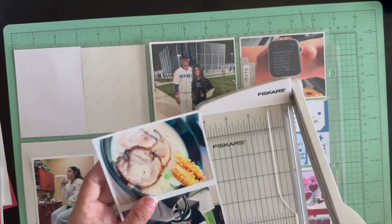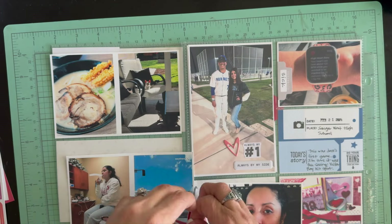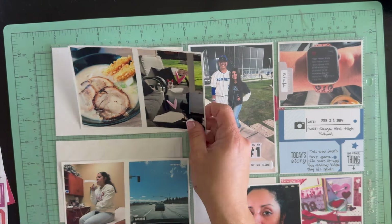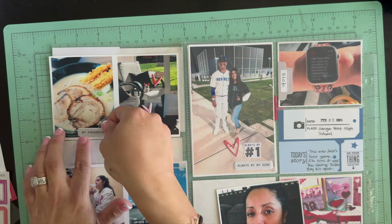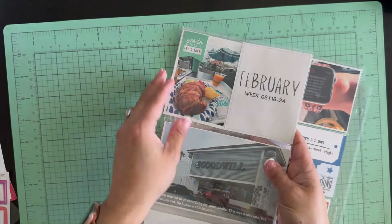I love to stamp but I always forget all the stamps I have, so I brought out my inks. I like to use the Versafine Black Onyx ink. The other three by four picture on top is a picture of my watch notifying me that my heart rate was up.